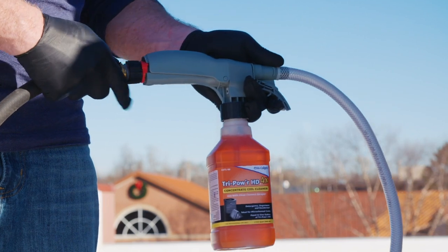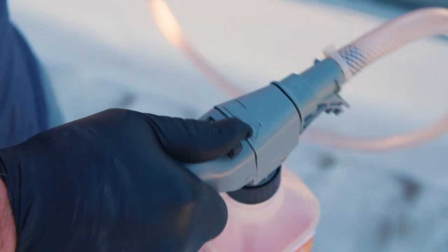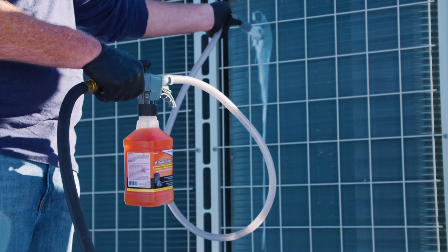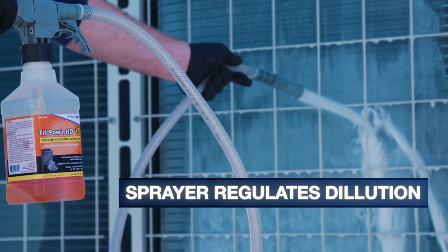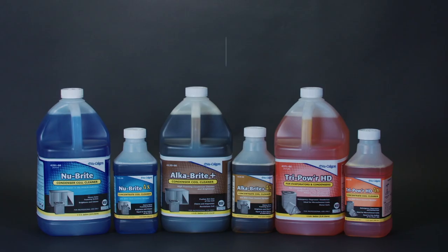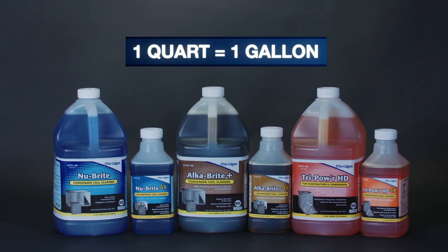Next, attach the water hose to the other end of the sprayer. On top of the sprayer, select the chemical setting, shown as a chemical beaker, while depressing the sprayer trigger at the same time to spray the coil cleaner. The sprayer regulates dilution of the coil cleaner with water to make coil cleaning easier than ever. New Calgon's quart-sized concentration coil cleaners are equal to one gallon of traditional coil cleaner when used at a four-to-one dilution.